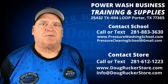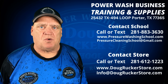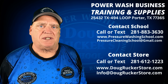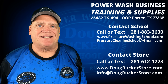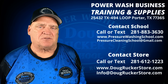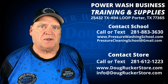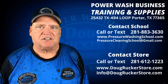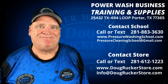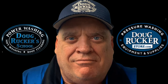Hey everybody, Doug Rucker here with PressureWashingSchool.com and DougRuckerStore.com. I had a couple of questions — about three or four in the last week or so — about how to set up a downstream injector, making sure you're rinsing it out, especially when using a remote system, bypass system, or a manual bypass system. I'm going to go over that coming up next.